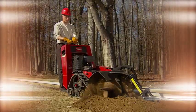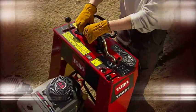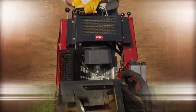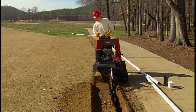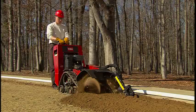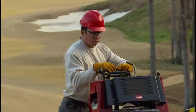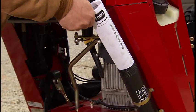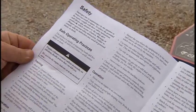The Toro TRX Tracked Walk Behind Trencher is designed to provide dependable and reliable performance when used properly. In order to ensure many years of labor-saving service, the Toro company asks that everyone who operates the TRX Trencher please view this training material in its entirety, and then thoroughly read the operator and safety manuals provided.